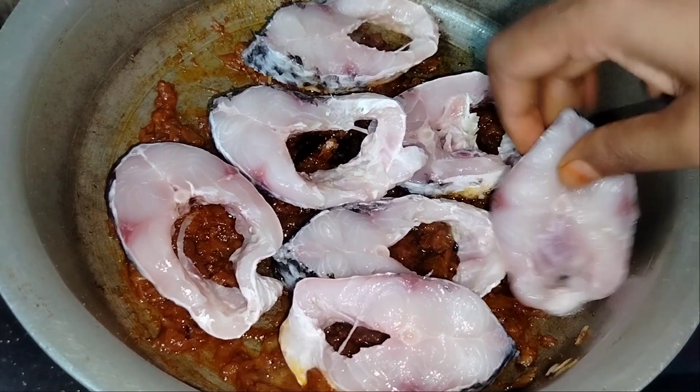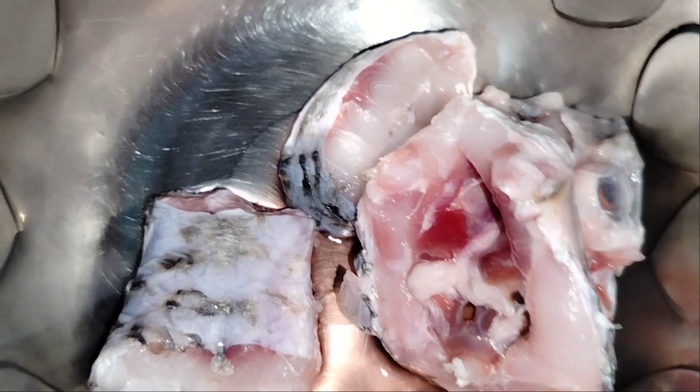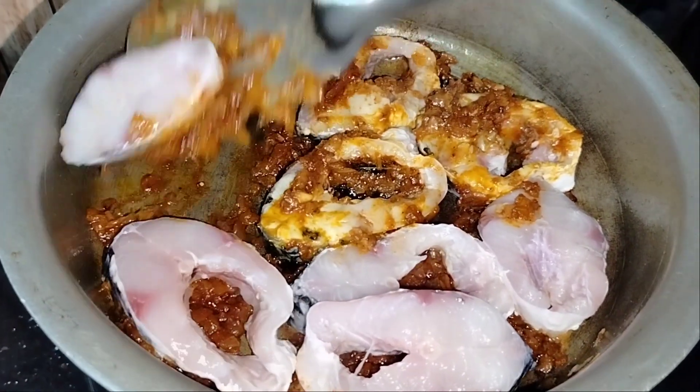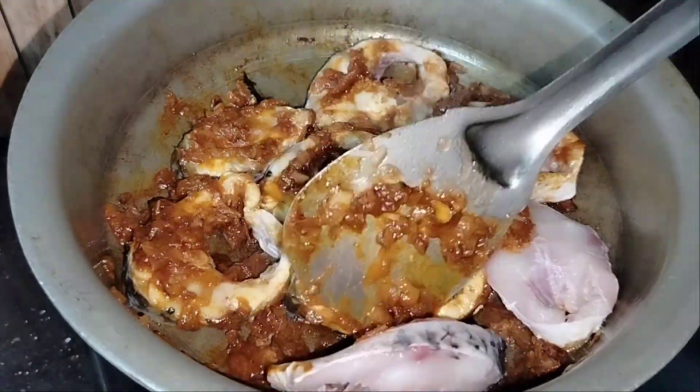I'm going to put the fish in a little bit at a time. It will get a nice flavor. You don't want to cook for too long — about one minute. After that, flip the fish to cook the backside.